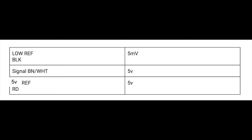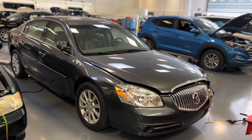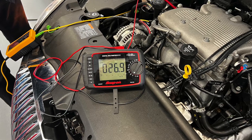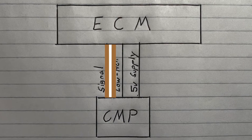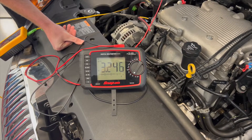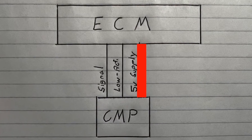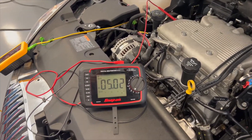After checking the voltages with the engine off and the key in the on position, we then started the car and checked the voltages again. With the engine turned on, the low-reference wire was found to have a steady 26.9 millivolts. After testing the low-reference wire, we then went ahead and tested the signal wire. The signal wire fluctuated between about 2.8 and up to 3.2 volts.